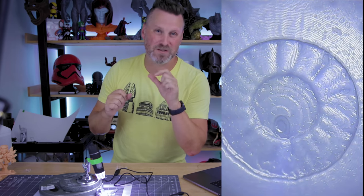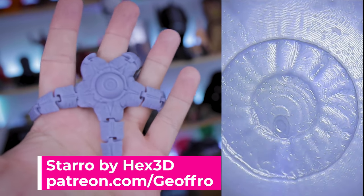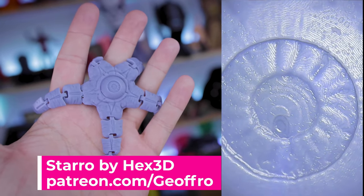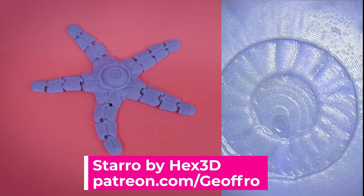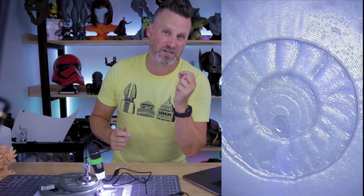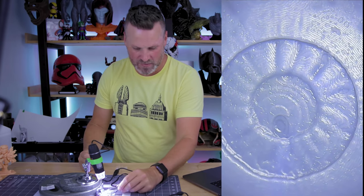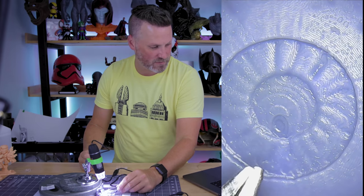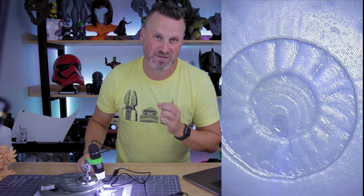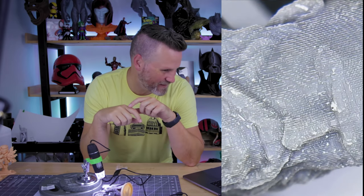Here is an extreme close-up of one of the Hex 3D flexible Starro starfishes from Suicide Squad 2. With your naked eye it's really hard to see any of the layer lines on this resin 3D print. But when we look up close — this is at the iris area of the eye — we can see all sorts of different layer lines that make up this small resin 3D print.